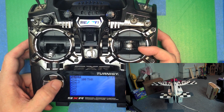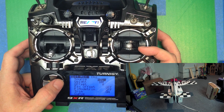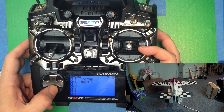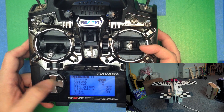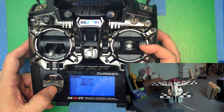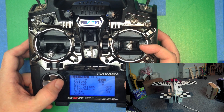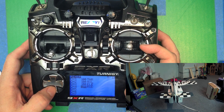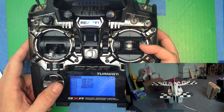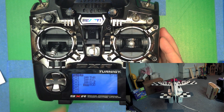Throttle, aileron, elevator, rudder. We'll come back to channel 5 and set that one later for the gear. So we've got a basic mix here.